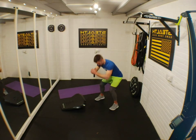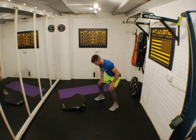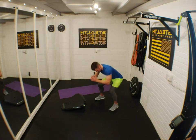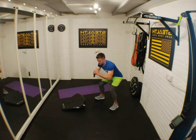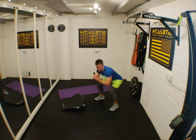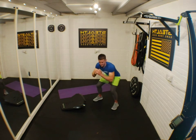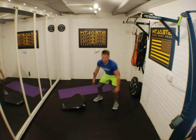Squat pulses coming up — three, two, one, let's do it! Pulse. Fire those glutes up, use your quads. I hope everybody's got healthy knees for this. Stick those bums out, keep your back nice and neutral. 10 seconds left — push, push, push! Five seconds. Rest.